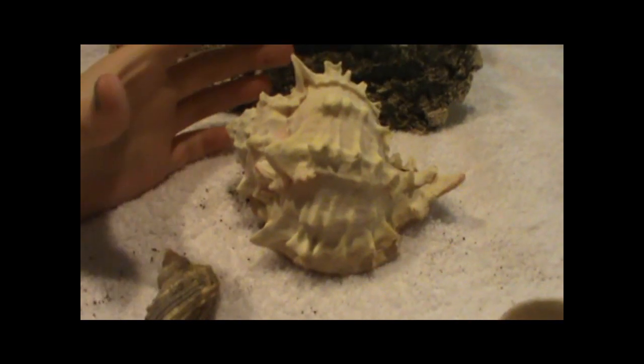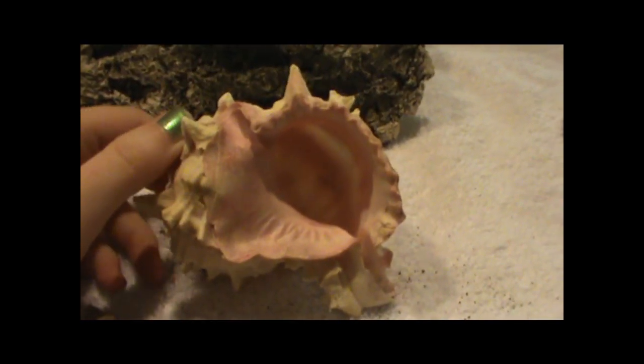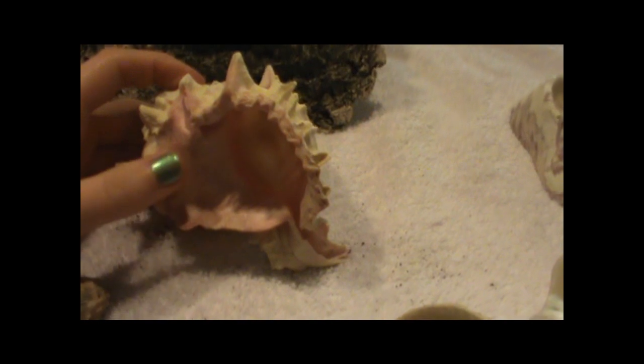This shell, while technically not a turbo, has a very similar shape — it has a more or less round opening, it's smooth on the inside, and it has a tight spiral. So these shells are also good, and I've had crabs live in shells like this as well.